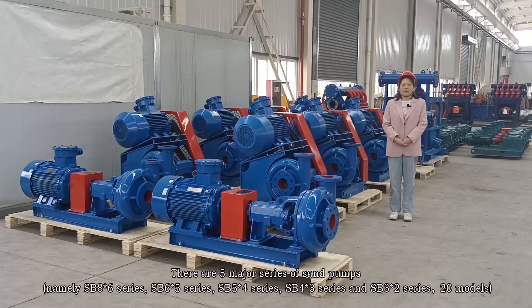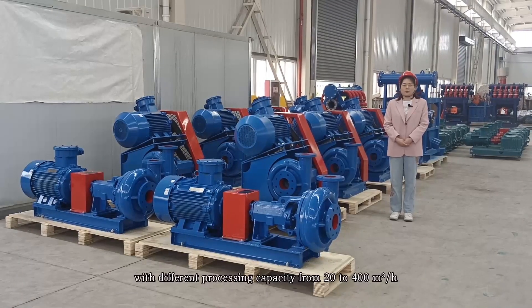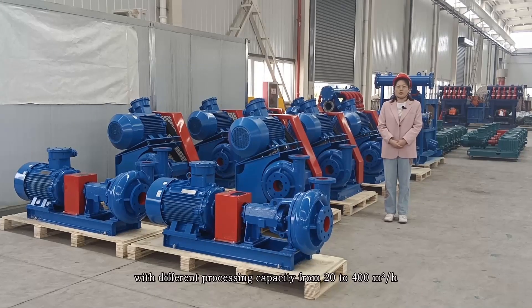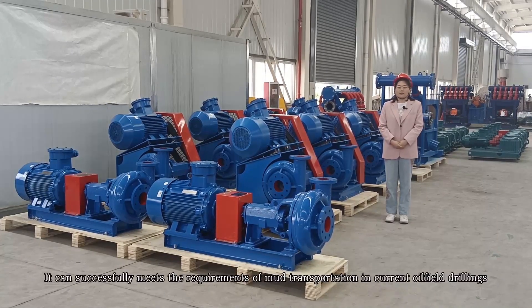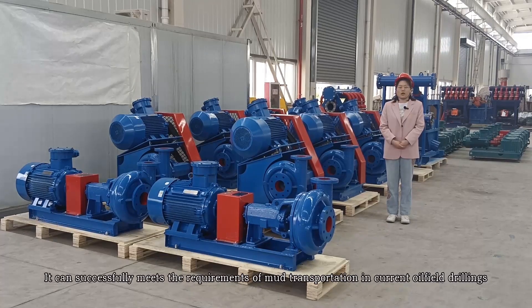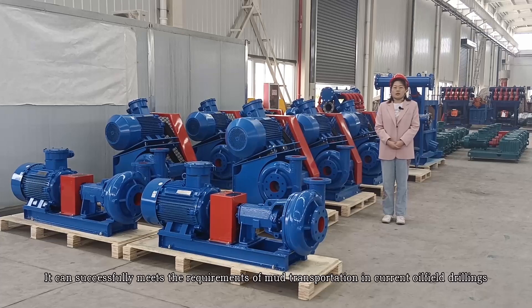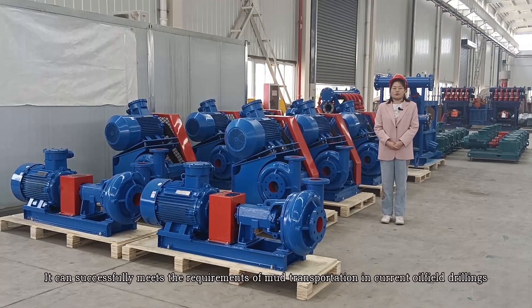There are five major series of sand pumps, with different processing capacities from 20 to 400 cubic meters per hour. It can successfully meet the requirements of mud transportation and current oil-field drilling.